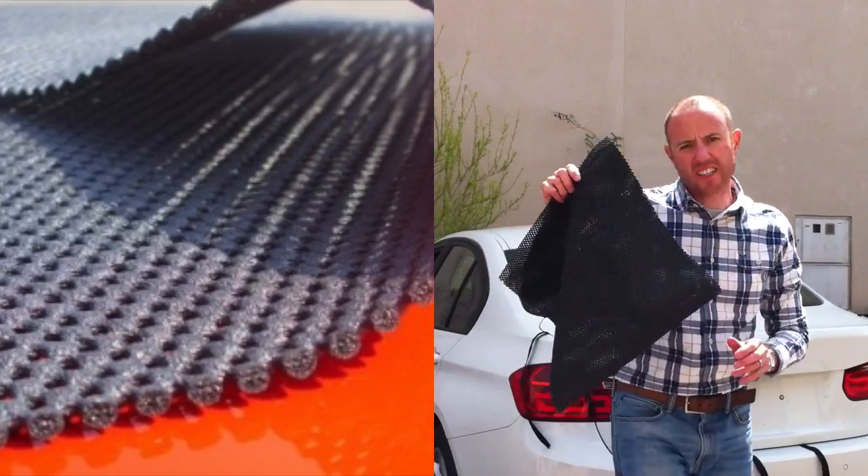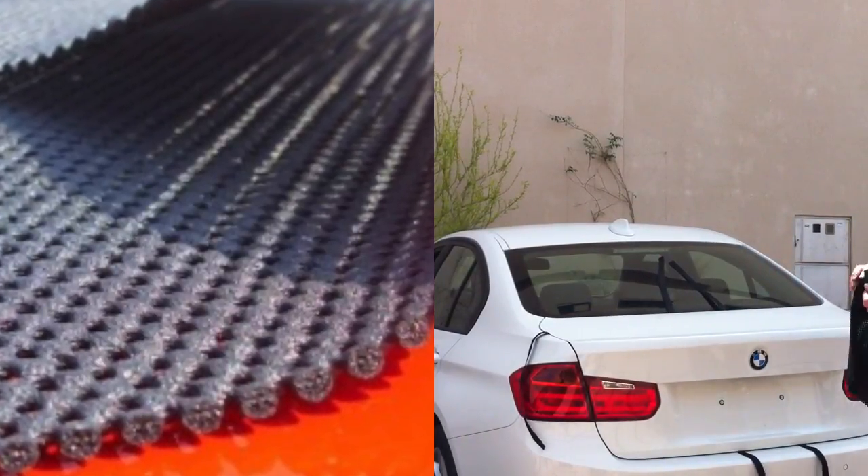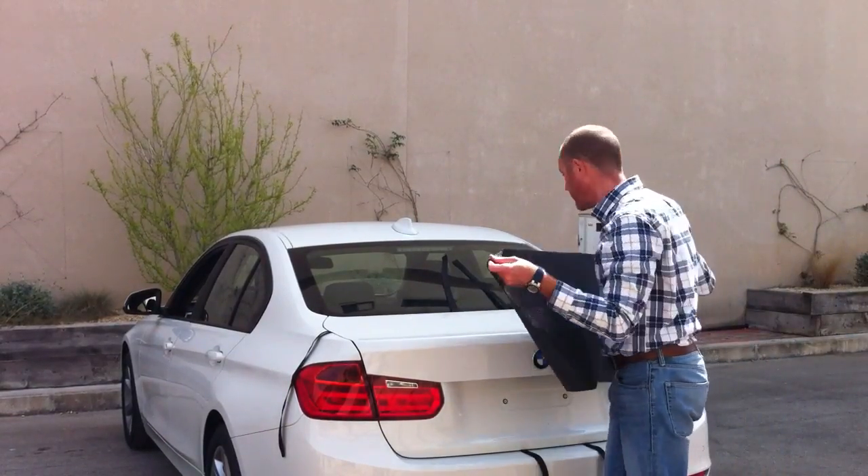The Bootbag is fitted with soft anti-slip matting — it's about 4mm thick and it protects the paintwork on your car. We advise that you wash the boot lid before you attach the Bootbag, to make sure there's no grit or anything underneath it.